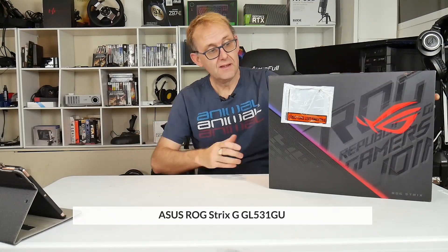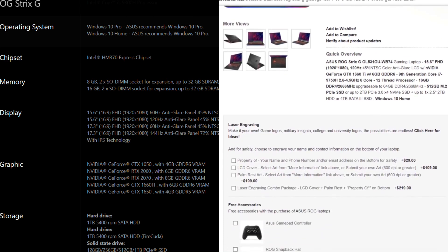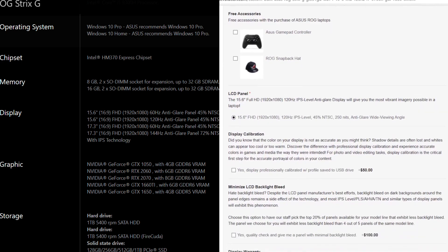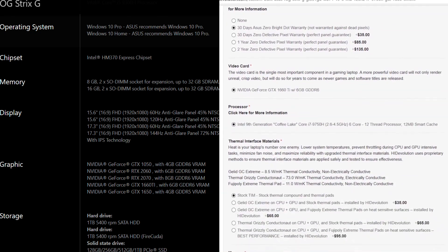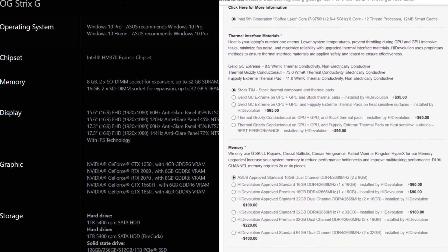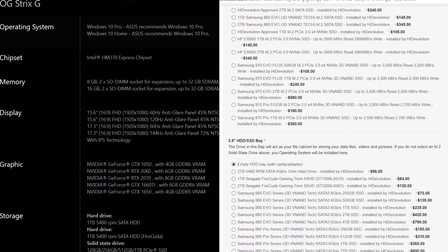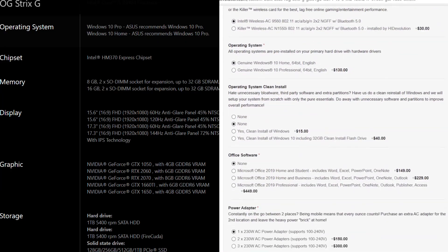Hi, Stephen from Owner Disown. This is a first look unboxing of the ASUS ROG Strix GL531GU. HID Evolution sent me it. It starts off with an i5-9300H and a GTX 1650, and you can get it all the way up to an i7-9750H, like I've got here, up to an RTX 2070. But this one has a 1660 Ti in it, and that starts at about $1,400. HID have repasted this with liquid metal on the CPU and the GPU.